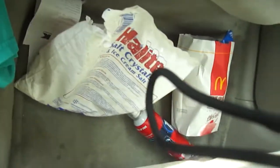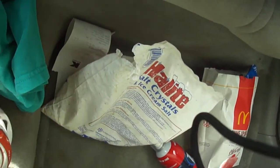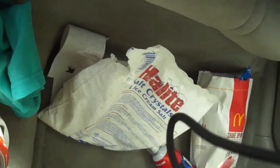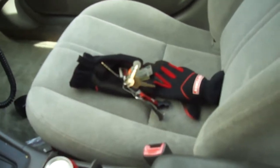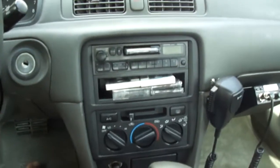Got some Kmart seat covers, a fire extinguisher, some traction salt — don't need that anymore since it's 80 degrees out — a McDonald's bag, and my work gloves. The car does have a premium sound system.